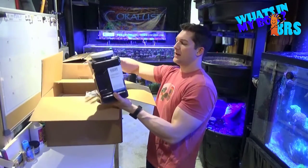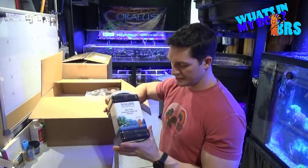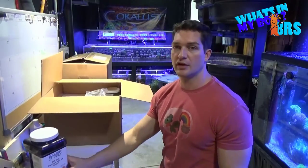Number one off the bat we have the premium carbon from Bulk Reef Supply. I absolutely love this stuff. It works wonders and there's pretty much no dust on it whatsoever.